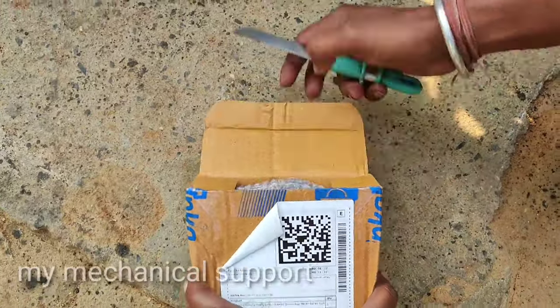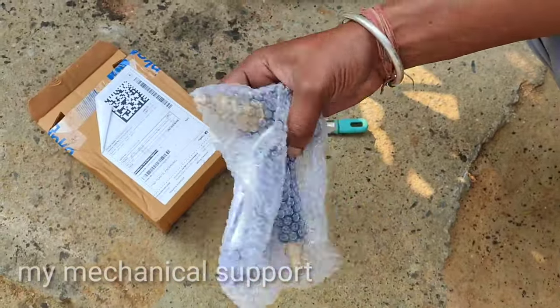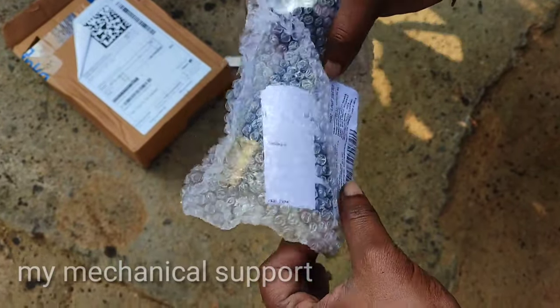After opening it, you can see what comes out. This product has been sent with a lot of safety packaging. The MRP written on it is about 1,500 rupees, but it has been purchased for much less.